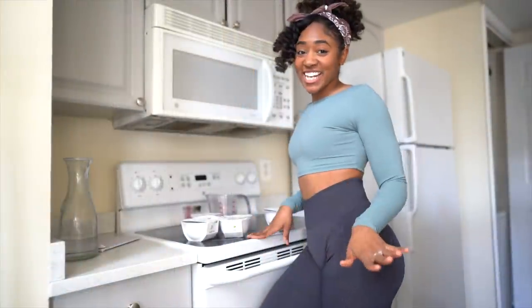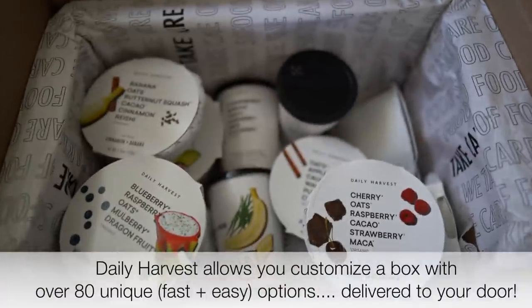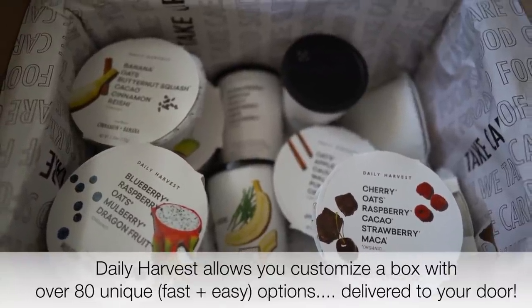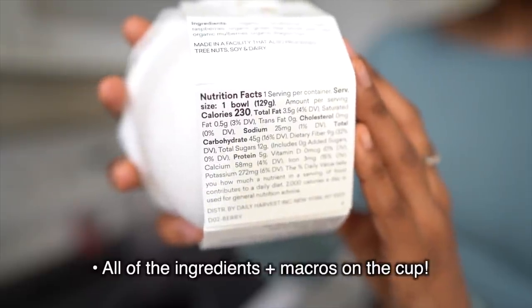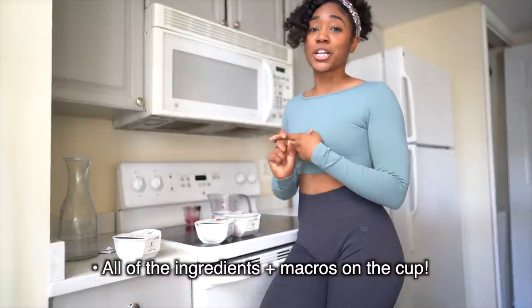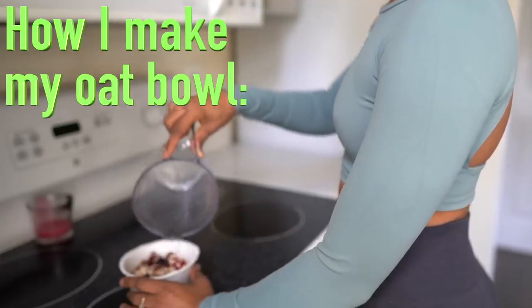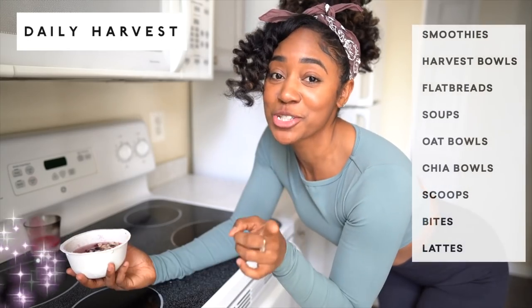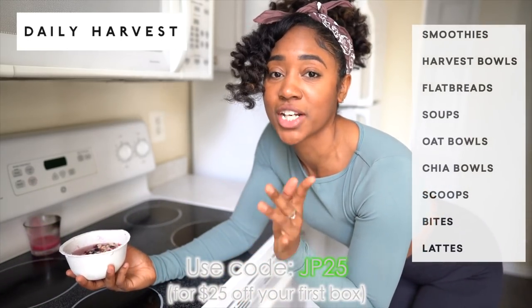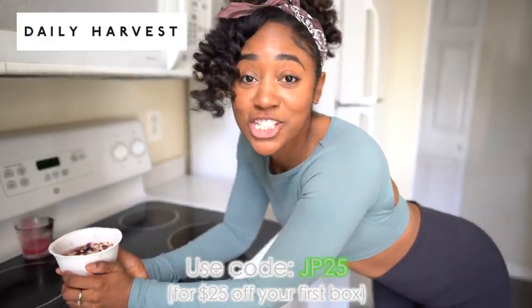Now that I'm all dressed, I'm going to eat. I'm having a Daily Harvest oat bowl — these are super convenient to make and I have a bunch of different options to choose from. It's also perfect because I like to track my macros; this has all the ingredients on the cup, making it super easy to track. All I have to do is take it out of the freezer, add a half cup of milk of my choice, and pop it in the microwave for two to three minutes. If you're interested in trying Daily Harvest, you can use my code JP25 for 25% off — link is in the description below.